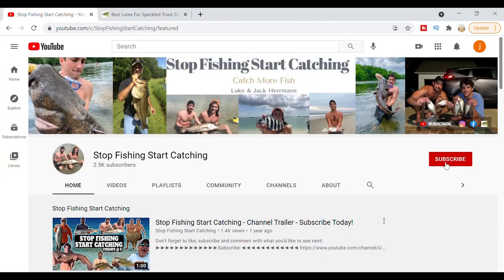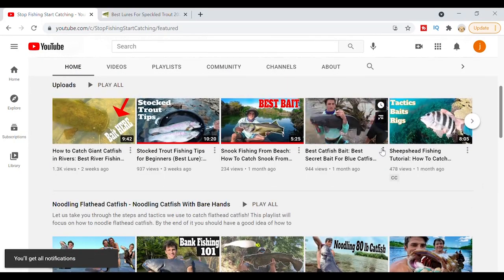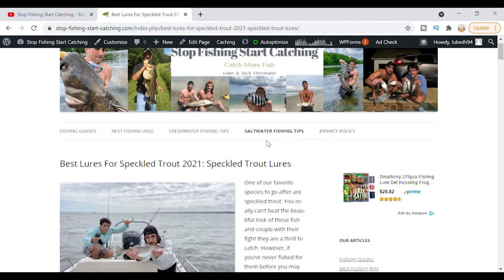Let's get back to the video. If you guys want to keep learning grade-A information about how to catch more fish, be sure to subscribe to our channel and turn those notifications on. We have a wide variety of videos covering multiple species — how to catch them, great tips and tricks. Also swing by our website to get more in-depth information on the gear and tackle that we love to use.